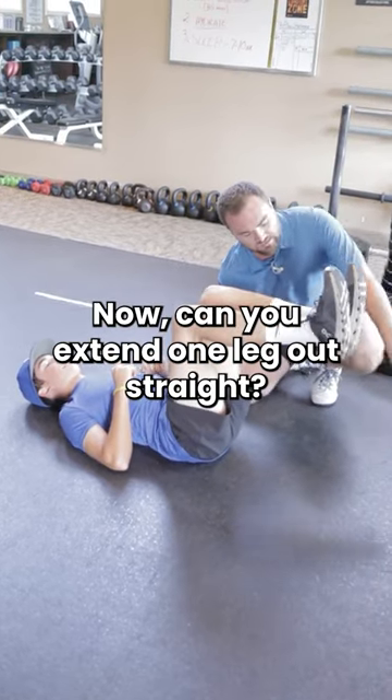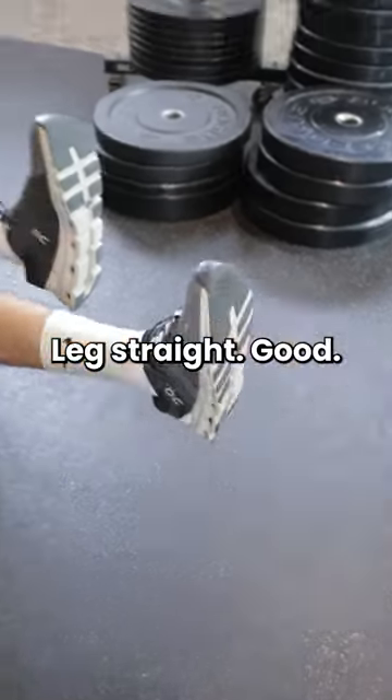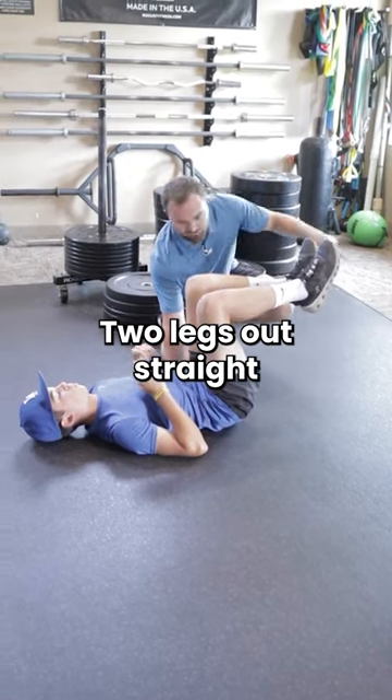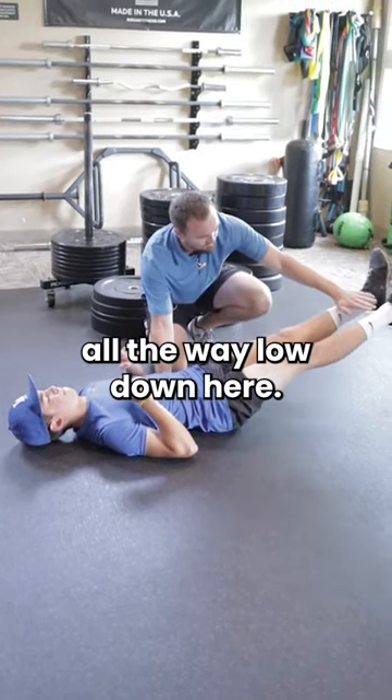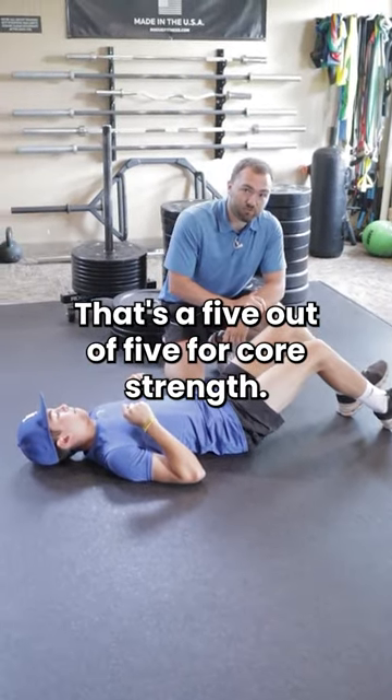Now, can you extend one leg out straight? That's a four. Let's see the other side — leg straight. Good. He starts to lose it, but he does a little bit better. Two legs out straight without touching the heels to the floor — all the way low down here. If he can keep that low back on the floor, that's a five out of five for core strength.